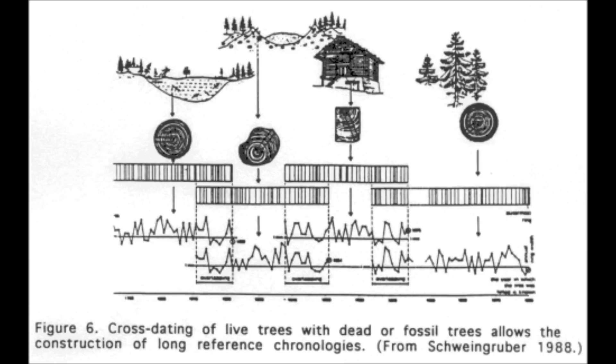Unfortunately we don't have an unbroken chain, and dendrochronology in practice takes us back only about 11,500 years. It is nevertheless a tantalizing thought that if only we could find enough petrified forests, we could date to the nearest year over a time span of hundreds of millions of years.